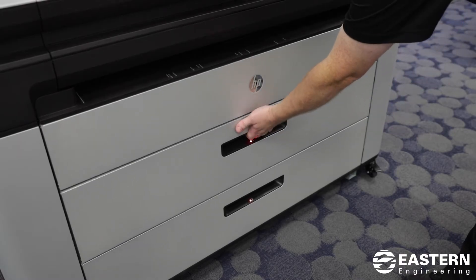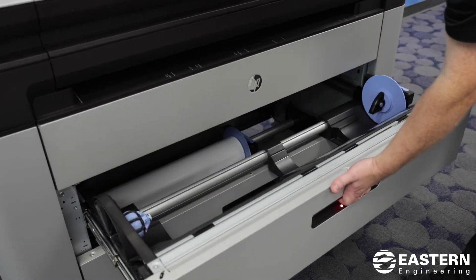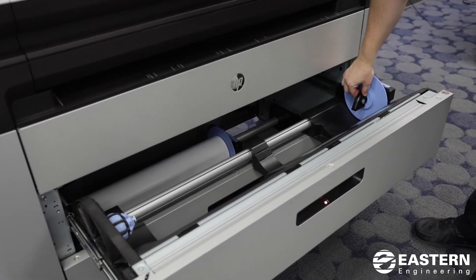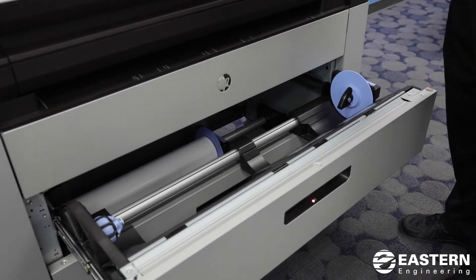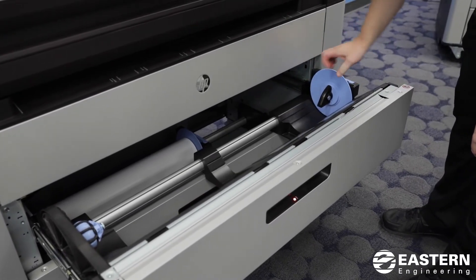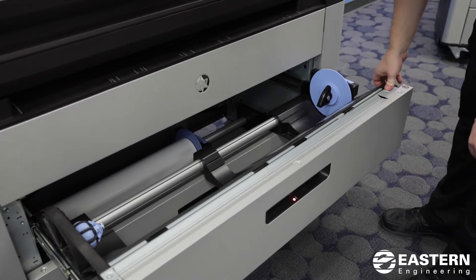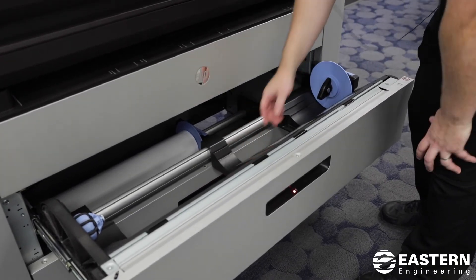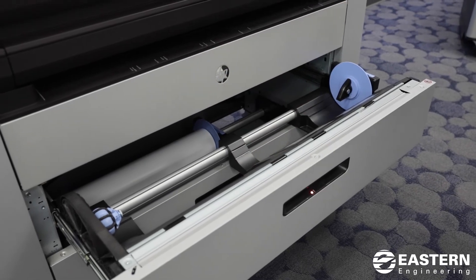You squeeze the handle to open the drawer and you'll see there are these little paper spindles. This slides back and forth, so you want to make sure that this is all the way to the right before you load the paper. Also try to keep this little guide here in the center of the drawer.